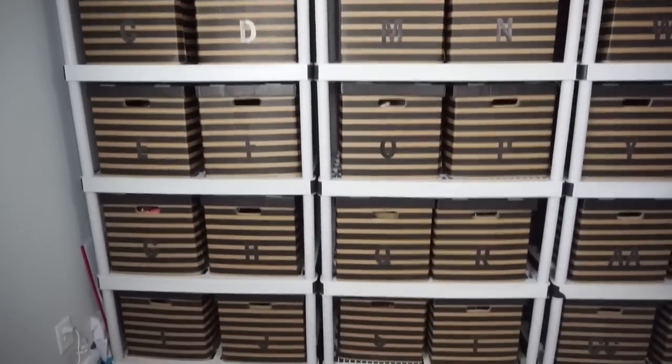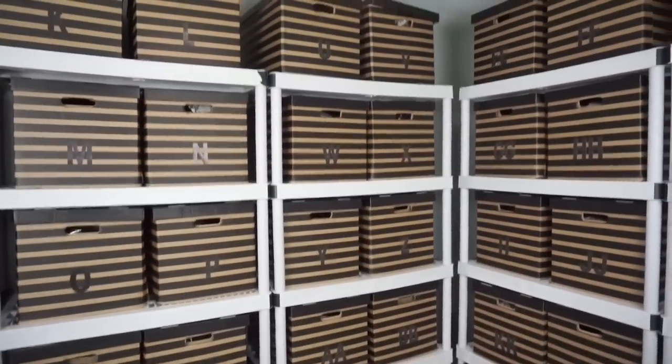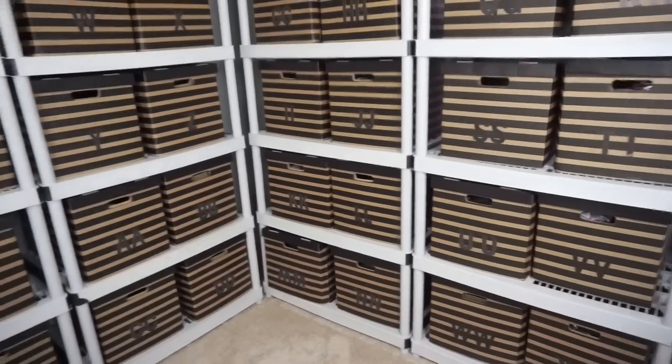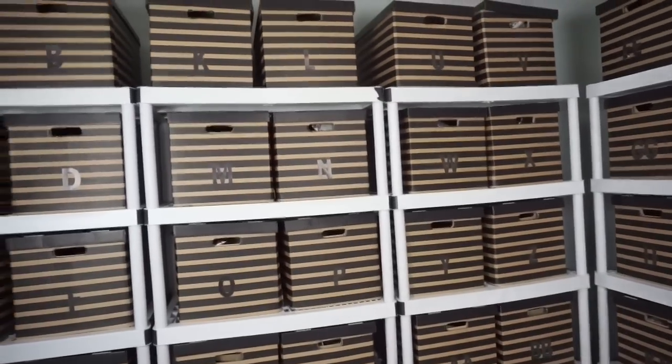I have about 1700 active listings and I store everything in these IKEA boxes on these shelving units from Home Depot — I'll go ahead and link those in the description box below. I like keeping them on the shelves so it's easy to pull them out and access the inventory.